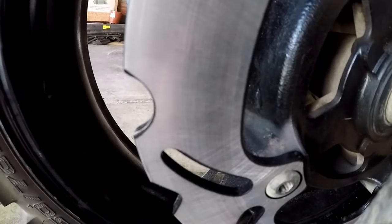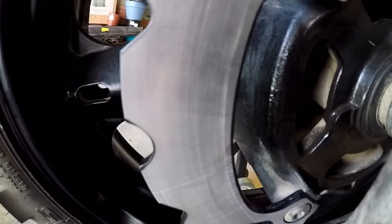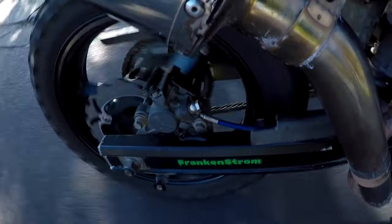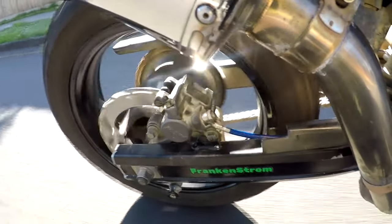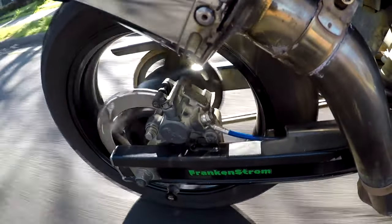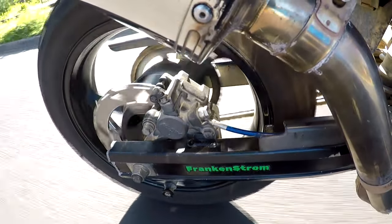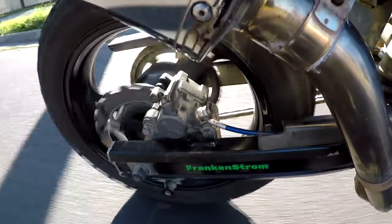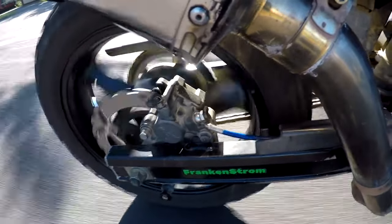Well they look and fit great, just need to test them out now. To bed the new brakes in, what I'm going to do is 40k an hour and a light brake — do that 10 times. And then do 40k an hour and a slightly harder brake — do that 10 times. Then repeat the process for 60k an hour and 80k an hour.